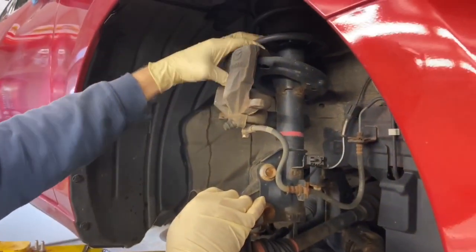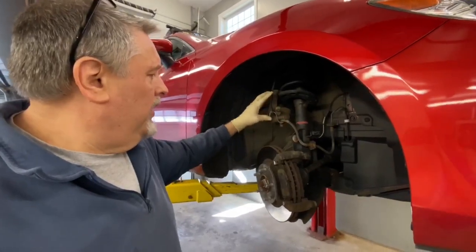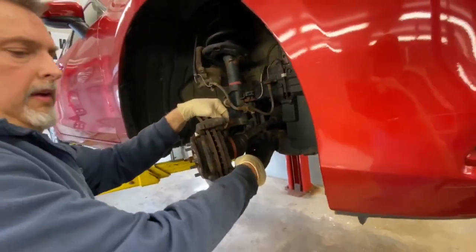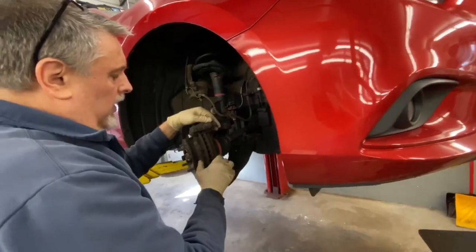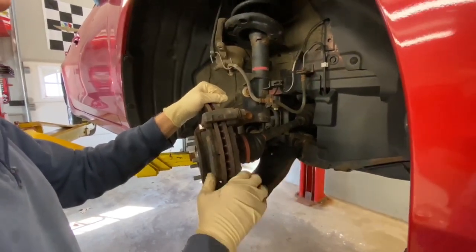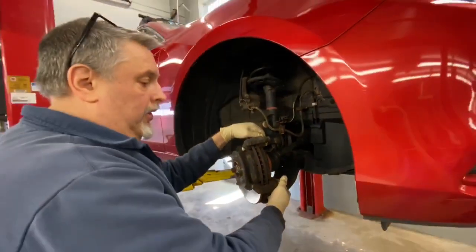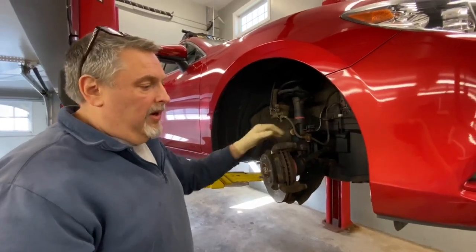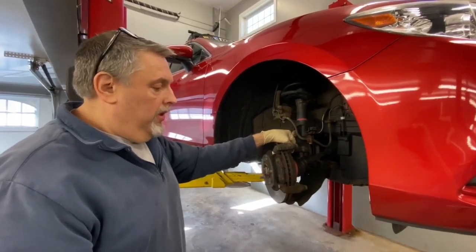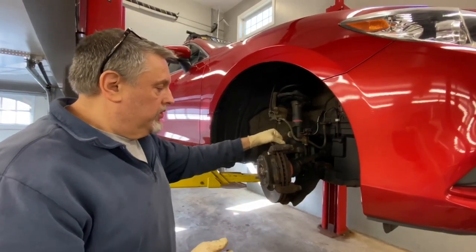We're going to sit the caliper up on top and secure it with a tie wrap or bungee cord so it doesn't fall off. Then we're going to take our two 17 millimeter bolts out of the back and remove the bracket with the brake pads. This customer has a distortion problem with his rotor — even though his brake pads look good he's getting a pulsation. Most places charge about $20 to turn rotors, but a new rotor is only about $30, so it's really not worth turning them. You're making them thinner and they're more likely to distort again, so we're going to change the rotors with this job.